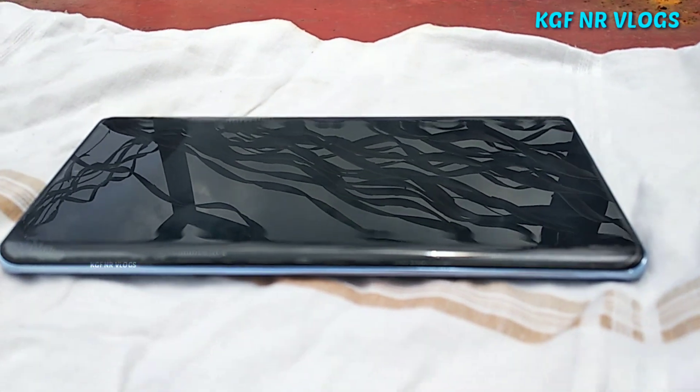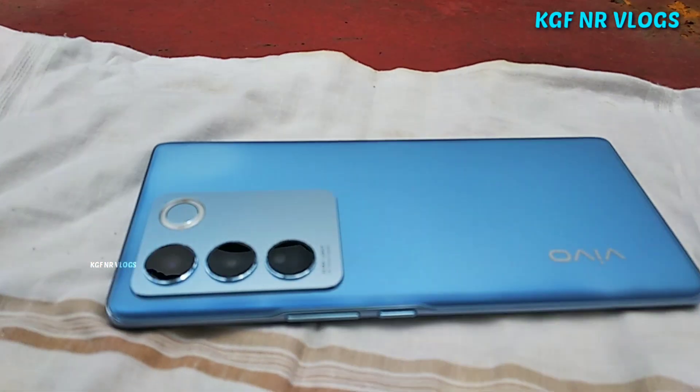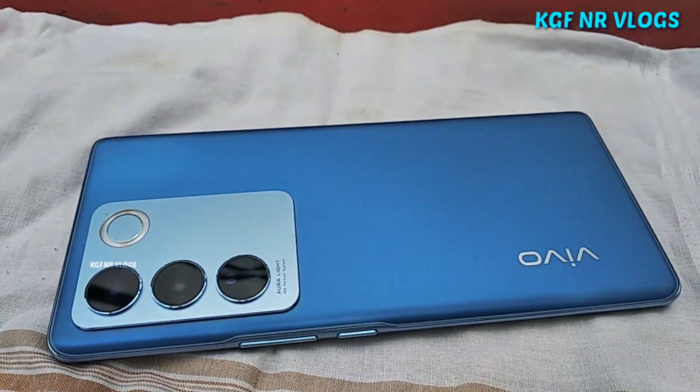The back panel has a double color-changing feature. In sunlight, it undergoes a double color change. If you expose the mobile to UV light, you will see the double color change.